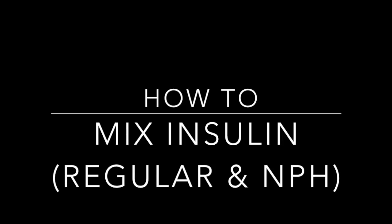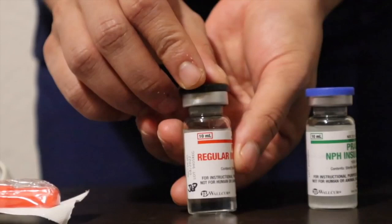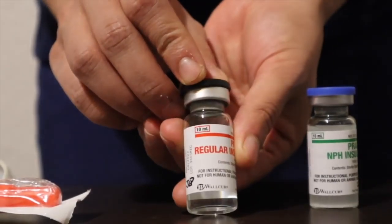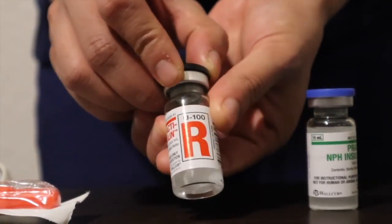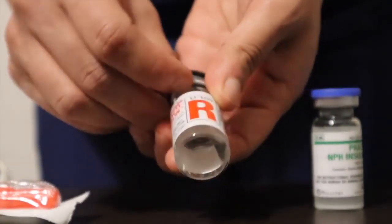Of course, like always, prior to the skill, wash your hands and use hand sanitizer. So typically insulin comes in a vial. As shown here on the screen, the vial on the left with the big red R is regular insulin, and at the bottom the solution is clear.